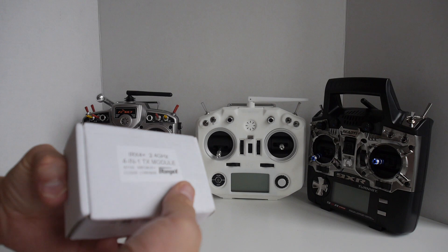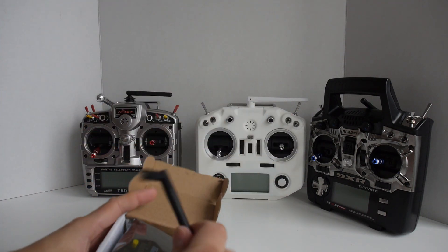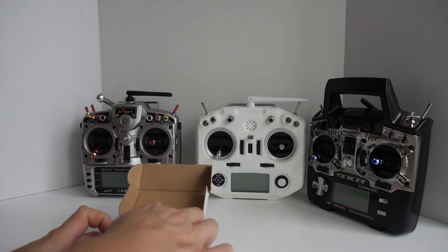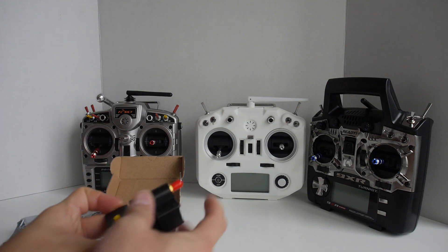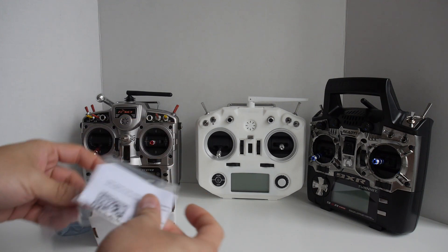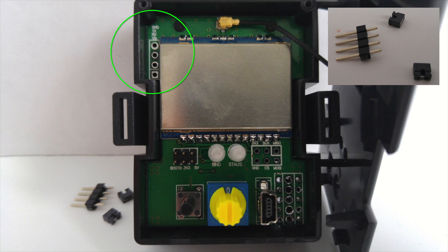Included in this box you will find the antenna and the module itself. There are also some instructions as well as some headers for the circuit board inside.